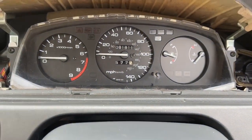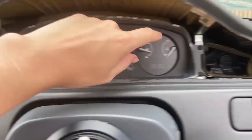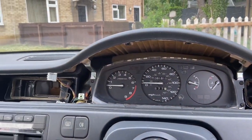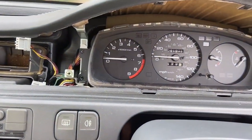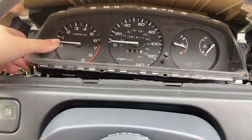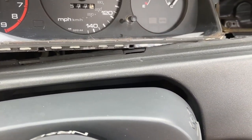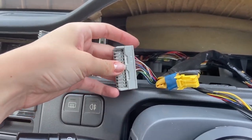To take the clock out you just undo these four screws here. I've taken the four screws out from the side and then it should just be a matter of pulling it out. I don't have any other bolts, so if you do I'm not sure how to help you.